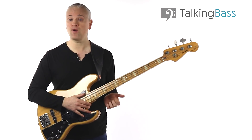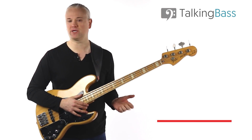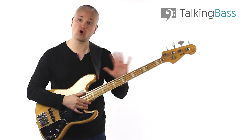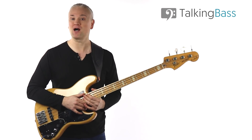So that's Hair by Larry Graham. Be sure to let me know your favourite funky slap riff in the comments and subscribe to the channel for lessons every week. Also visit Talking Bass and check out the lesson map for hundreds of free bass lessons on every topic imaginable, all organised and systemised for ease of navigation, unlike the unorganised mess on YouTube. I'll see you next week. Thank you.